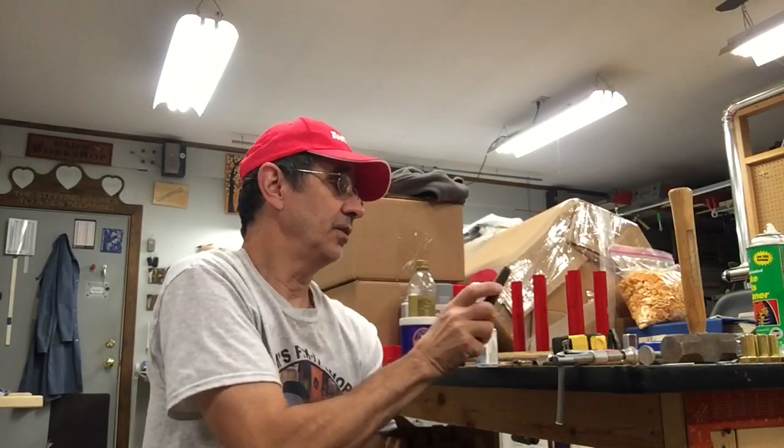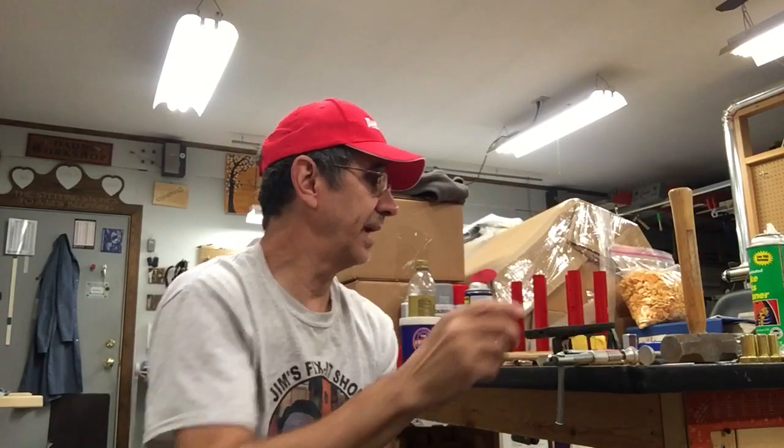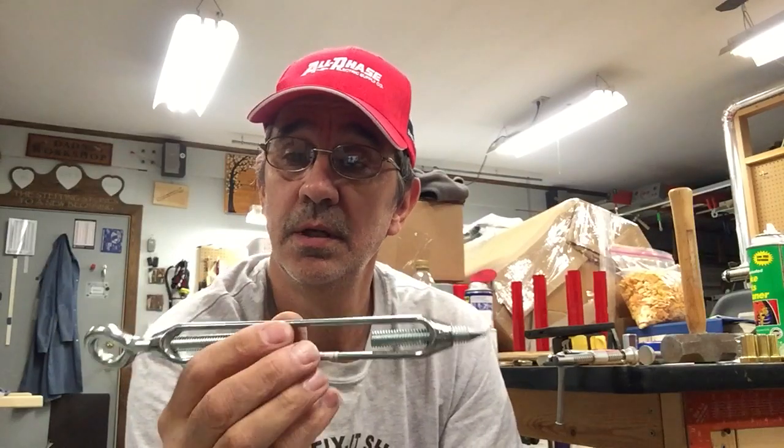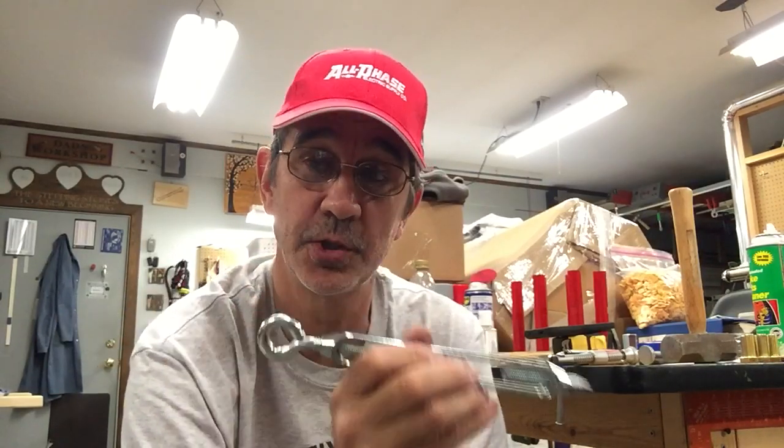Hi, I'm Jim and this is Jim's Fix-It Shop. Now, if you are a viewer that watches all my videos, in video number 295, I talk about this turnbuckle for compressing the spring on your shift handle.